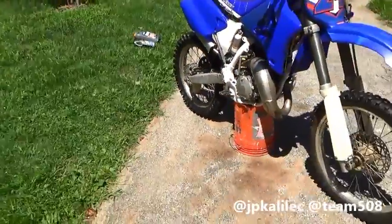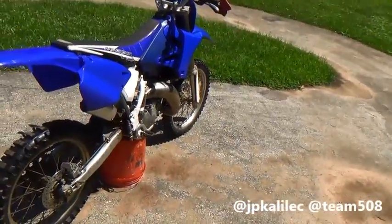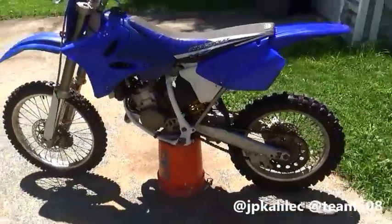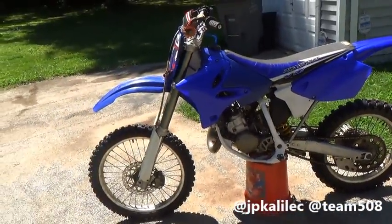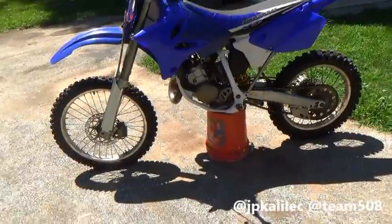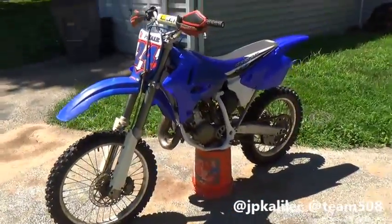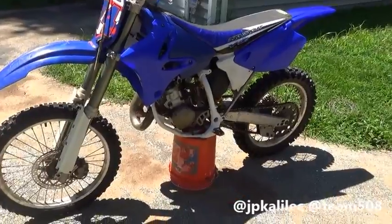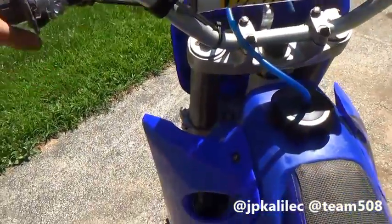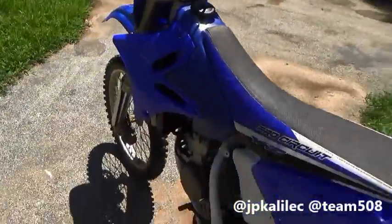I don't want to ramble on about stuff you don't want to hear. Ask any questions and I'll be happy to answer them. This is something I'm really proud of, and I'd like to see more people do it — if you have a 95 or 94 YZ125 or 250 and want to convert it, and you're fed up with how it looks, you can transform your bike for sub $200. So this is JP again — like, comment, subscribe, and follow my Instagram at team508, one word — a joke Instagram my friends and I made for dirt bikes. Thanks for watching.